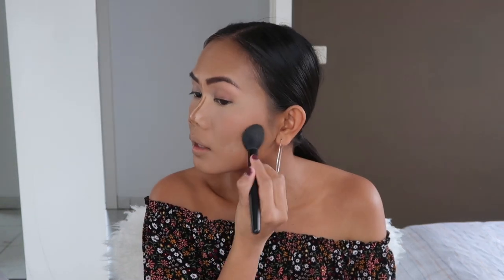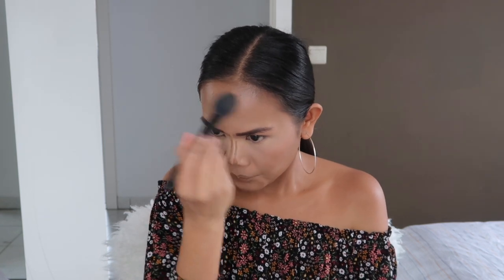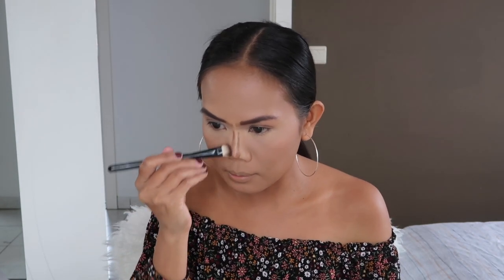In the video he used a pressed powder, but I personally like using loose powder — just because I tend to really get oily, and I find that pressed powder doesn't help much. They're just good for touching up during the day. He didn't show how he blended the nose contour, but I'll just blend it, I guess. I've never had a pinched nose like this ever.